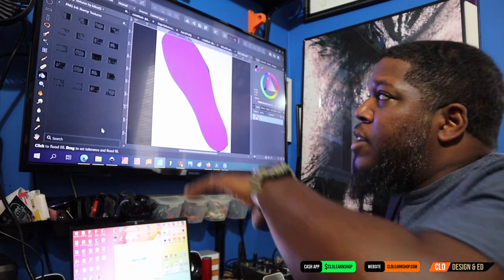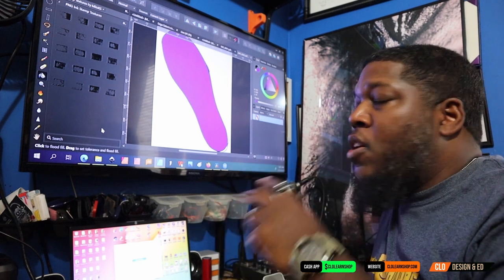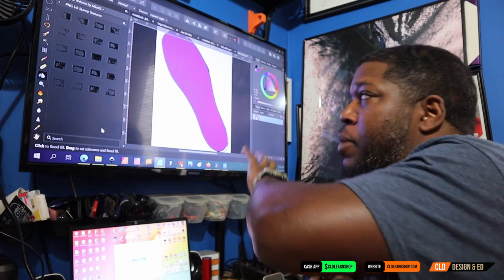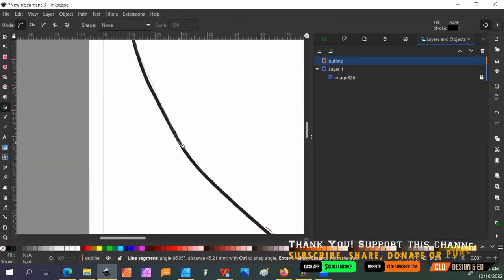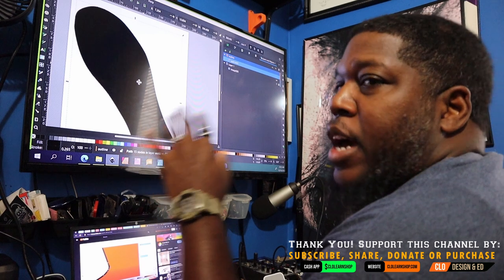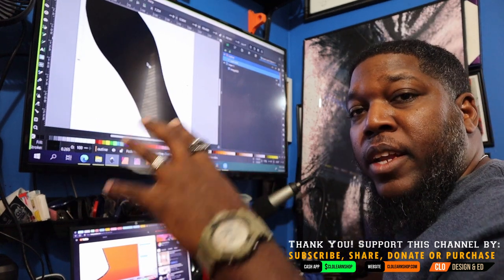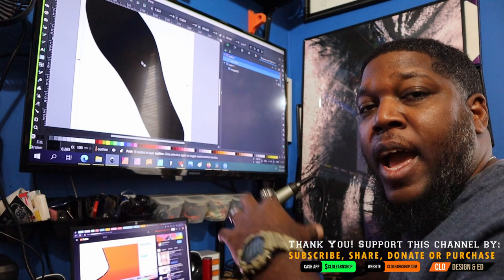I've added some color to the shoe sole to make it visible on camera. We're going to take our pen tool and create a path. Now I've got my shoe sole smoothed out and I'm at the point where I can duplicate this and also start adding designs.